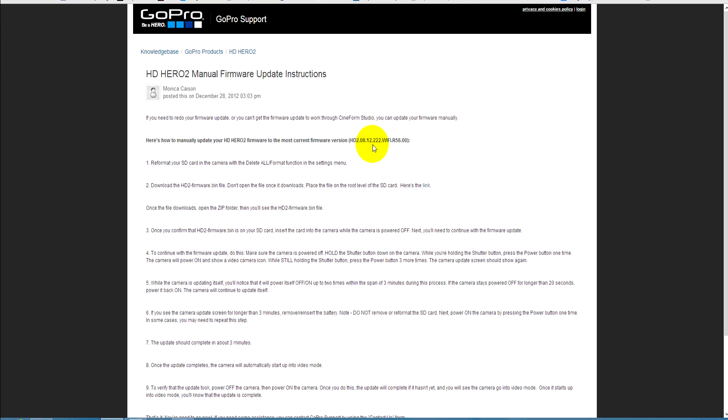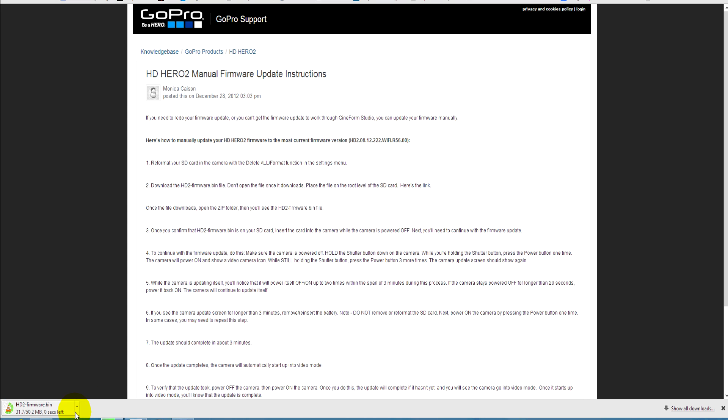Bear in mind that this is the GoPro approved method if you need to redo your firmware for any reason, or can't get the firmware to update through Cineform Studio. Click on the link to download the version 222 firmware file.